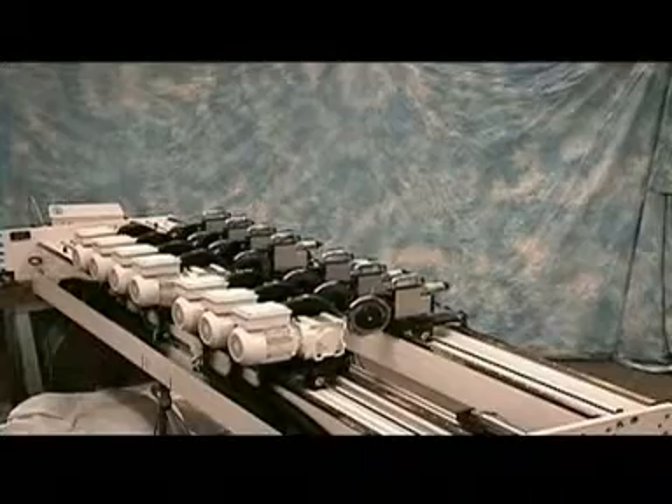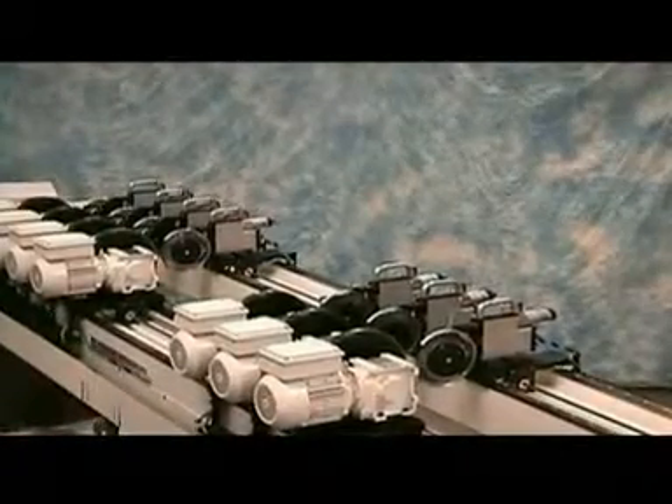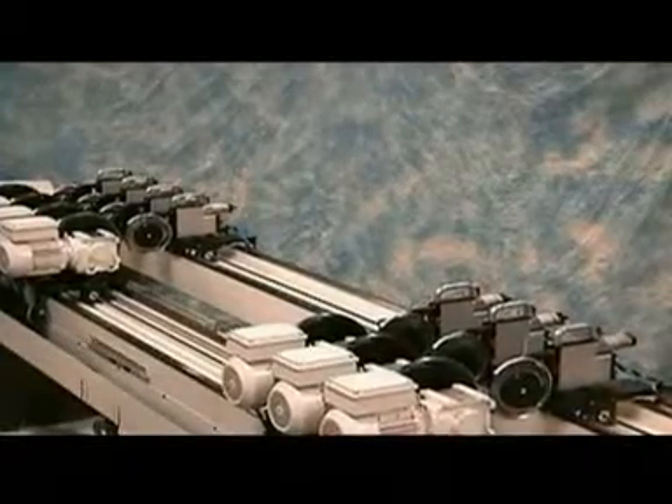QuickSet offers non-stop operations, the maximum benefit of minimum scrap generated during slitter setup changes. Retrofitting into existing lines is simple and can be either a drop-in cassette design or with stand-alone frames set to the existing web path.